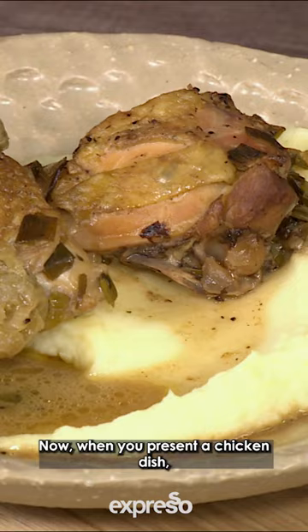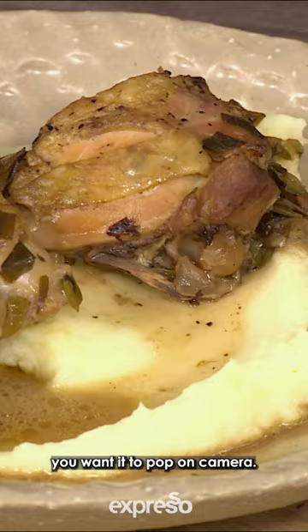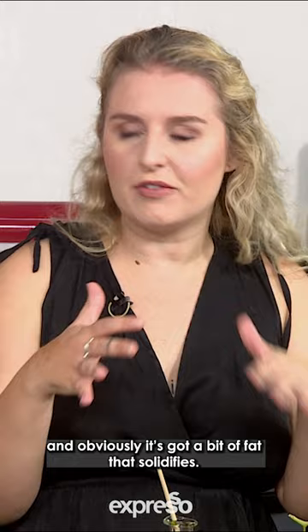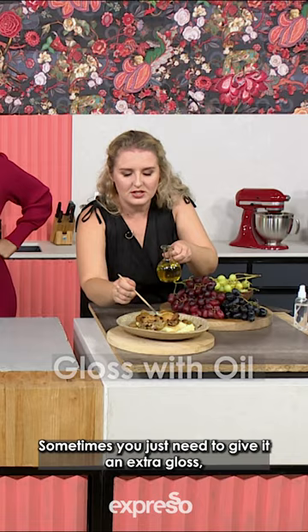Now when you present a chicken dish, you want it to pop on camera. So what can we add to bring it a bit more to life? To make things look warm — and obviously it's got a bit of fat so it's solidified — you just take a little bit of oil. Sometimes you just need to give it an extra gloss. And look at that.